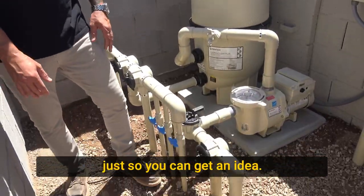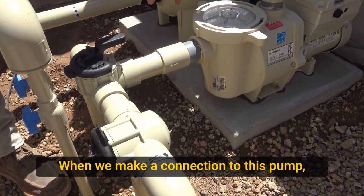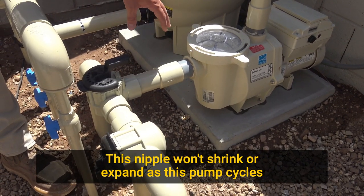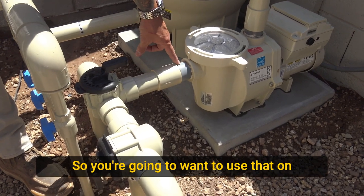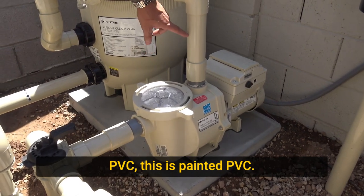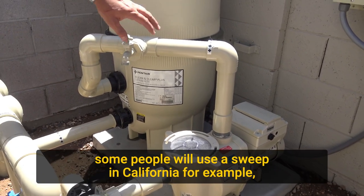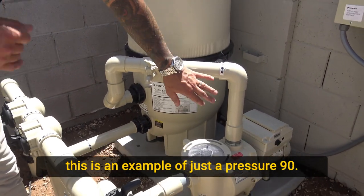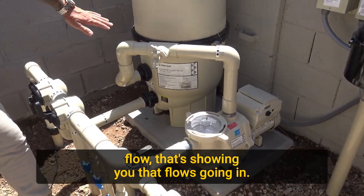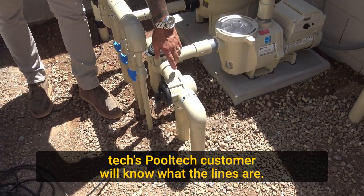A couple of the fittings used here, just so you can get an idea: this is a CPVC nipple. When you make a connection to this pump, if you're not going to use a union, you can use a CPVC nipple. This nipple won't shrink or expand as the pump cycles hot to cold, so you want to use that on an inlet or an outlet. This is a coupling where we make a transition from CPVC to PVC. This is a 90-degree elbow — a hard 90, a pressure 90. Some people will use a sweep in California, for example. We've labeled this one to give the customer an indication of flow, and we've also labeled other things so the startup tech and pull tech customer will know what the lines are.